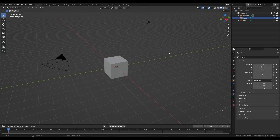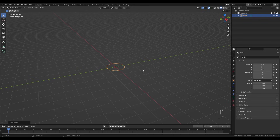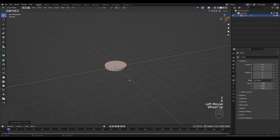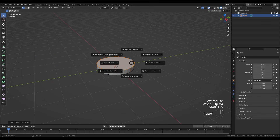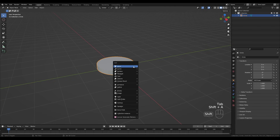Let's jump into an empty Blender file and block out the robot arm. Select everything, press X and delete. Press Shift+A and add a circle. Tab into edit mode, press F to fill and E to extrude so we have a base. Hold Shift+S and snap the cursor to the selection.